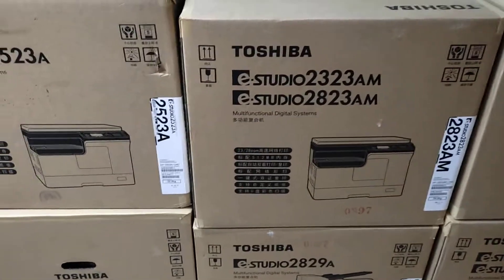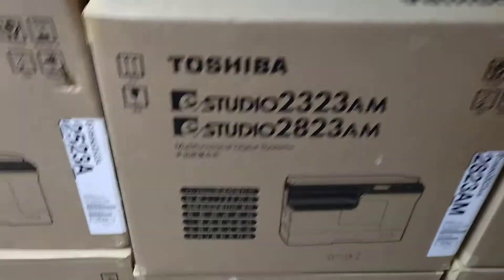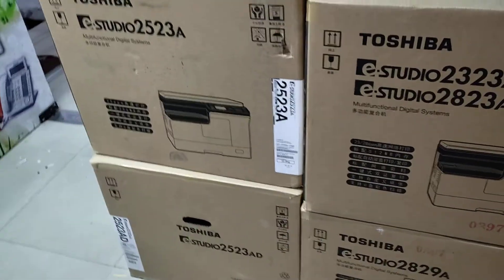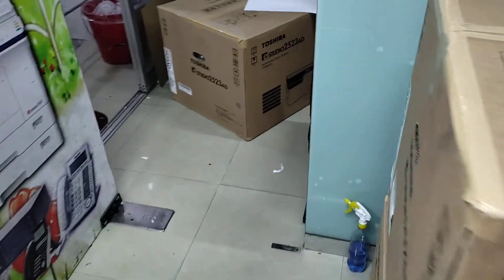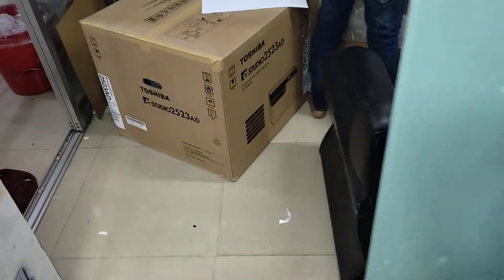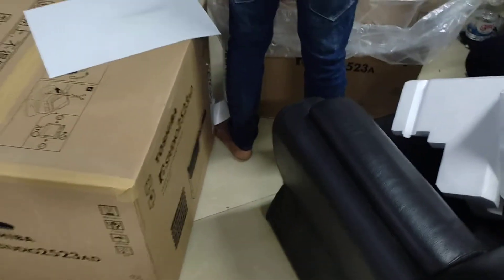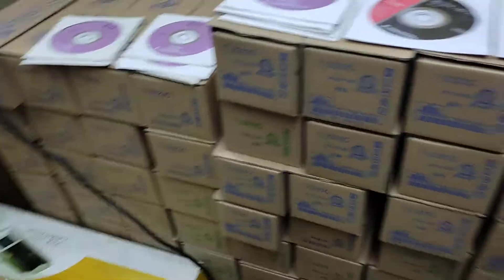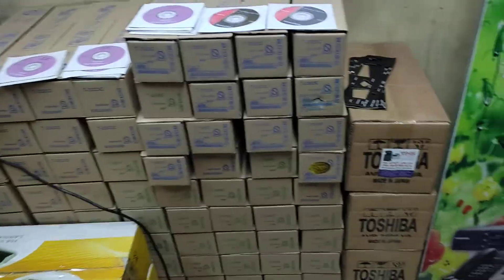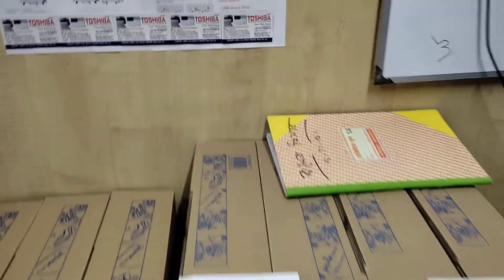We bought a price and got a new one. I don't think this is the price of the battery — I'm not sure I can buy it, but I think the battery is included.